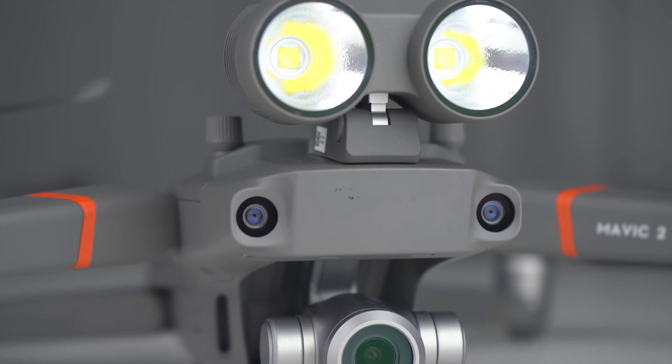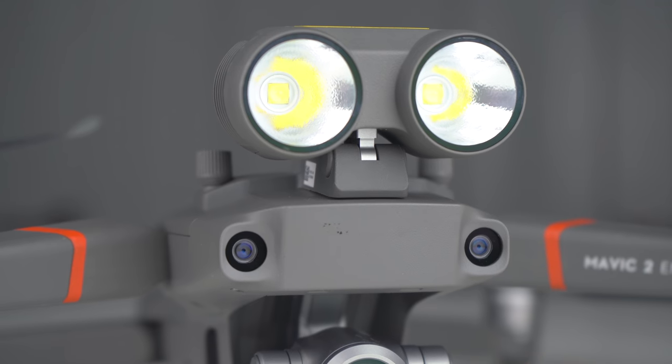What's going on guys, Billy here and today we're going to be taking a look at the spotlight attachment for the DJI Mavic 2 Enterprise. In my time using the three attachments that come with this drone, I've got to say that the spotlight has proved to be my favorite just because it has the most use case scenarios out of all three of the attachments.